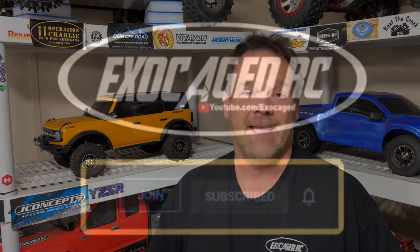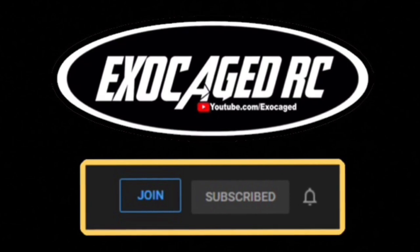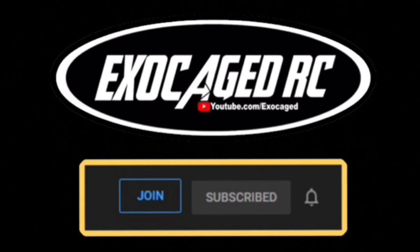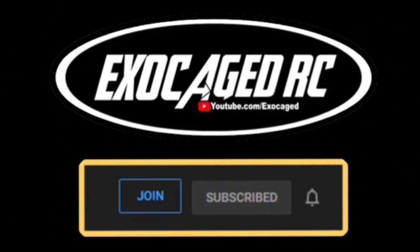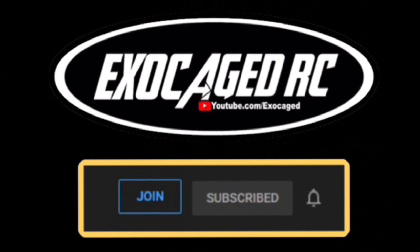Have a great day, guys. You made it to the end — this is awesome. Thank you so much, it means so much to me. Consider joining and becoming a member for just $2 a month — that's the cheapest way to go. In the description are affiliate links — Amazon. It means a lot that you're here. Have a great day, and we'll see you next time.